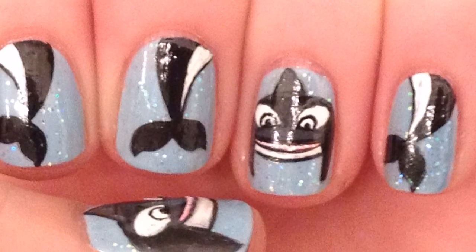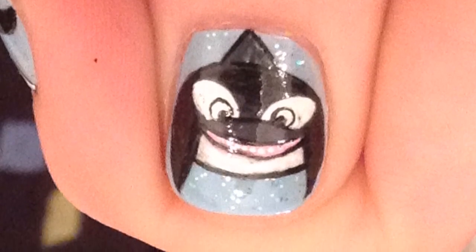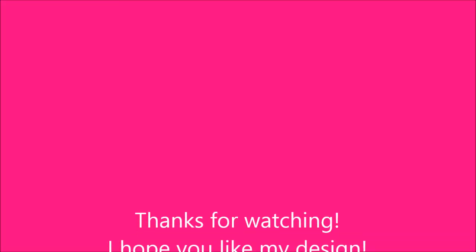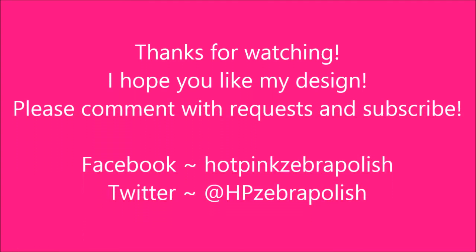Thank you so much for watching. I hope you like my design. Please comment with requests and subscribe. Check me out on Facebook and Twitter. I'll see you in the next video. Bye-bye.